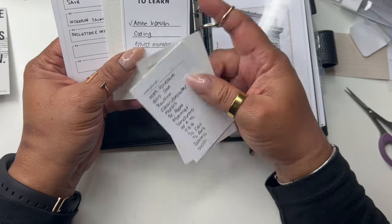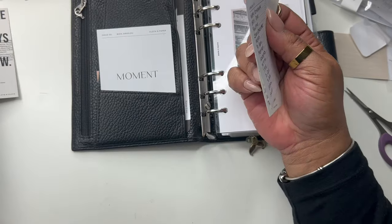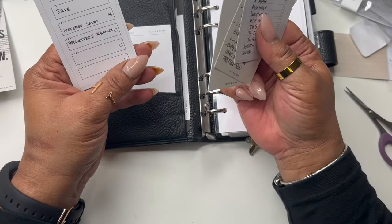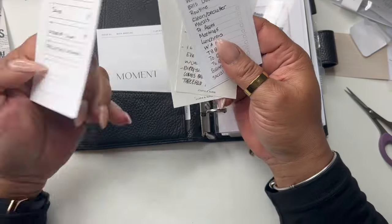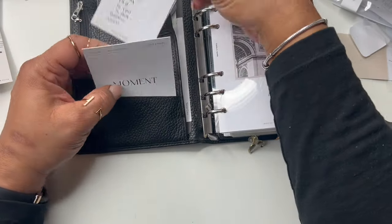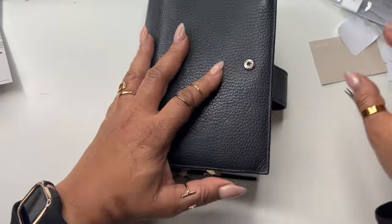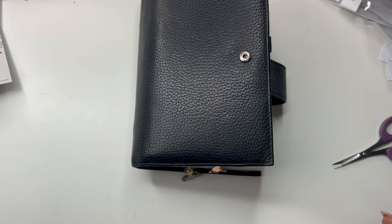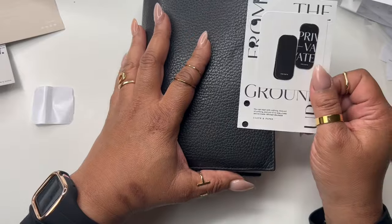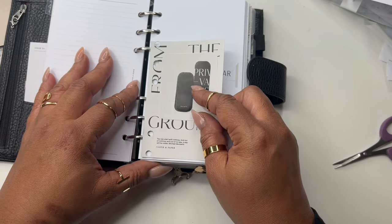I'm going to switch up my affirmations. I'm going to keep that memo card. My goals — I'm going to keep all of these up front and put them back there. I have this — I need to put this back in here because it's giving a nice cute little vibe. Should I put that on the calendar? Maybe I'm overthinking stuff. Let's just put it in here.